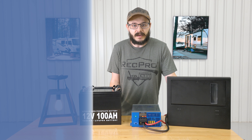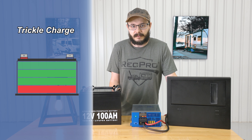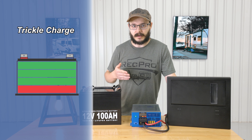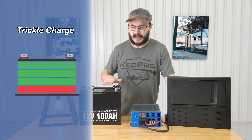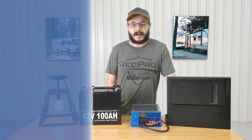The trickle charge will keep a battery topped up and ready for use during extended periods of inactivity. So after you've stored your RV over the winter, or you're just leaving it for the summer — whatever your situation is — it'll help keep that battery topped up and ready to go.